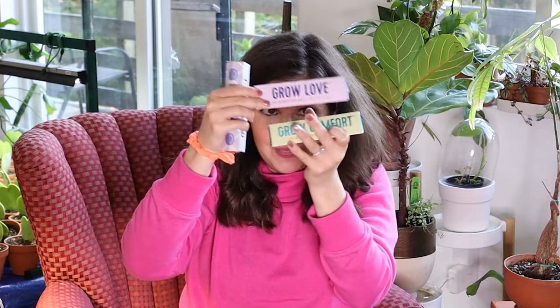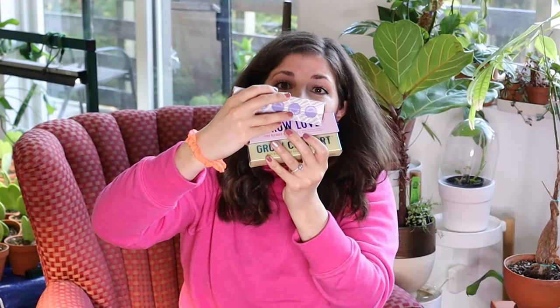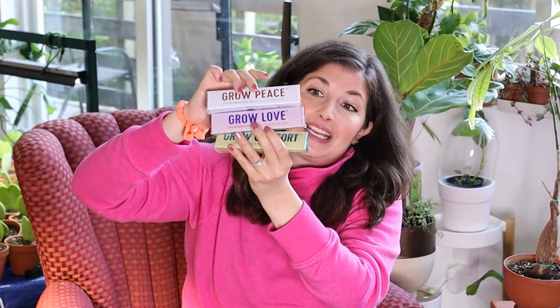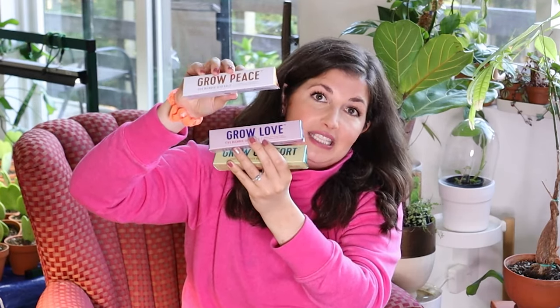Another perfect little gift is the seed ball packages Modern Sprout has. Super cute packaging with three different versions: Grow Peace, Grow Love, and Grow Comfort. There are different types of seed balls depending on the name, but the packaging is so cute — kind of sparkly and shiny with different curated blends of seeds. You can give them to someone and they'll scatter their seed balls in the spring and think of you when those flowers grow.